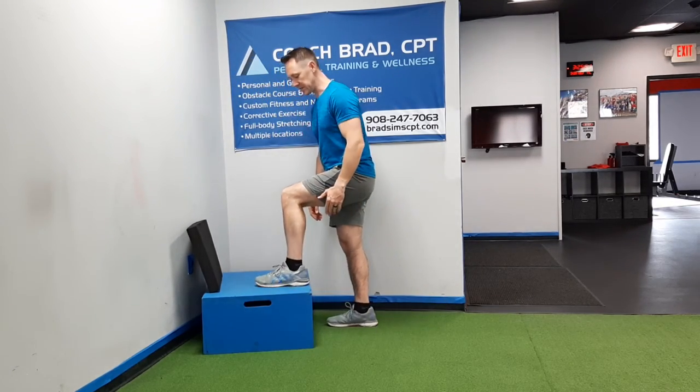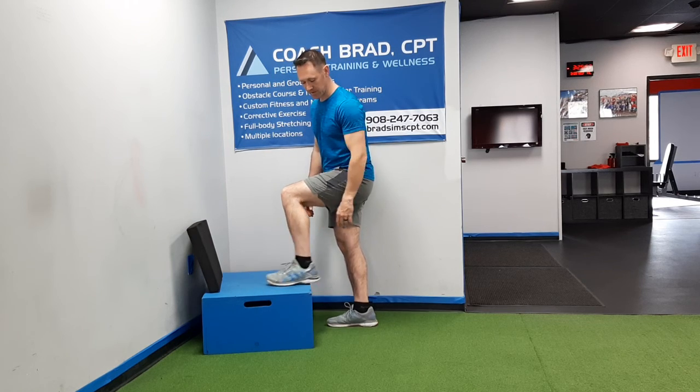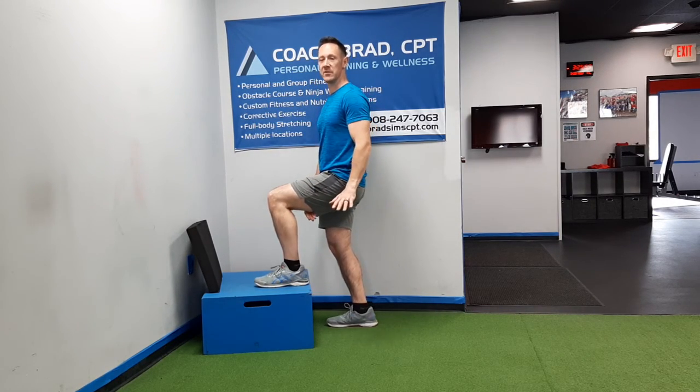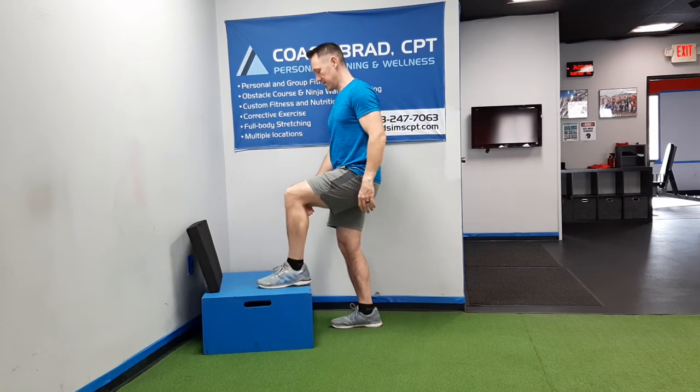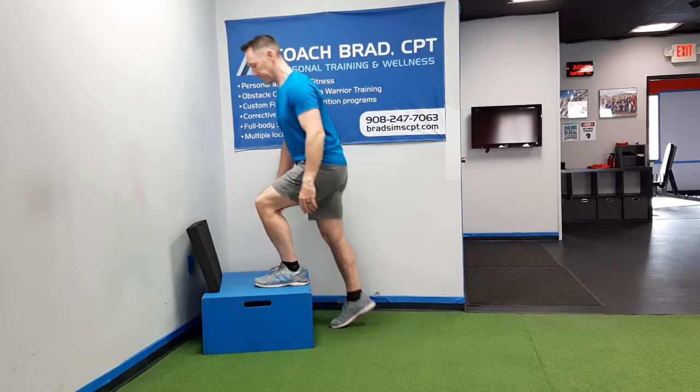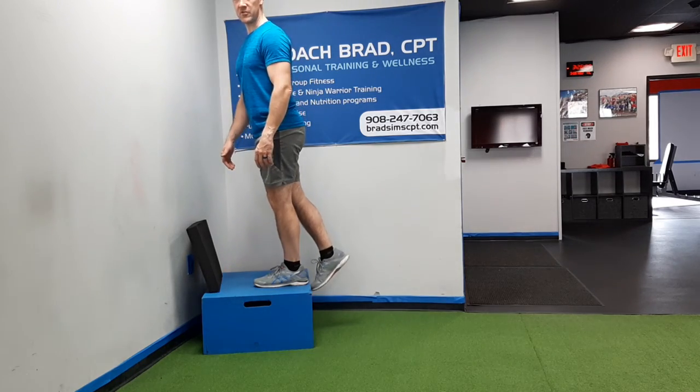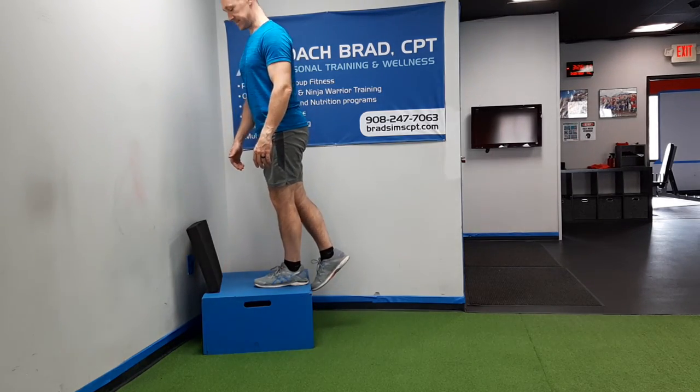What you would do is put your entire foot on the box. I want to make sure that your heel is not hanging off, because if you somehow lose your balance for any reason you're going to tend to tip and fall backwards. Plant the whole foot, bring the other foot up, and then slide it back so the toe is just over the edge like this.